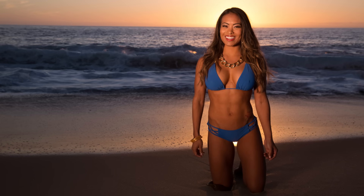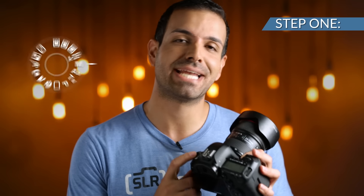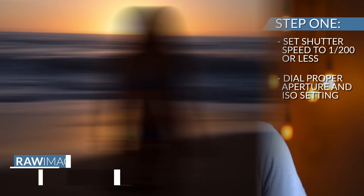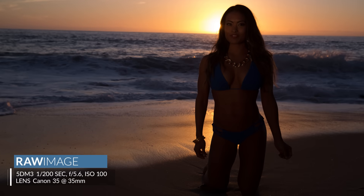In this 60-second tutorial, I'm going to show you how to create those dramatically blue sunset photographs. Step one: in manual mode, set the shutter speed to 1/200 of a second or less, and then dial in an appropriate aperture and ISO to get the right ambient light exposure.